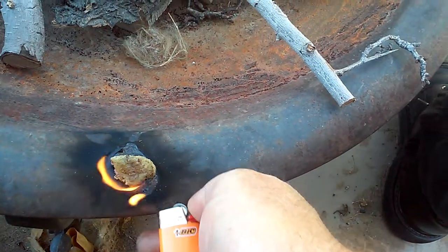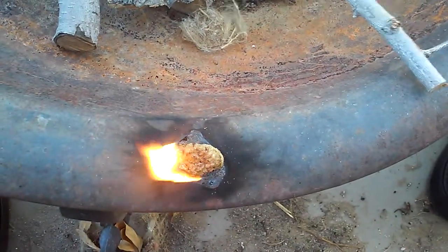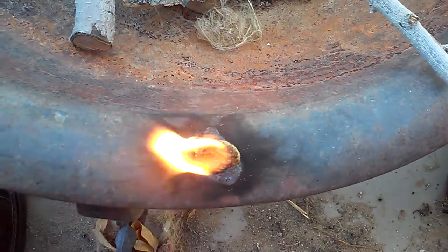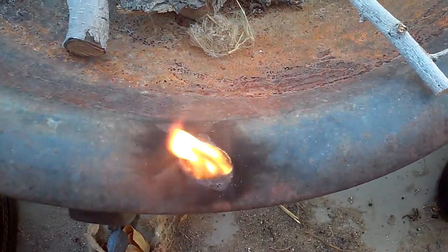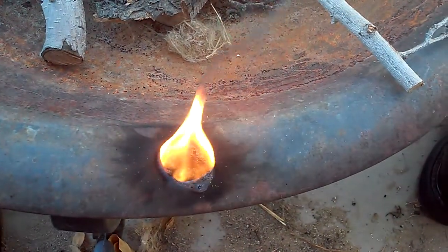Now I have used a ferro rod, I just didn't want to mess around with going in and getting it out and then having to put it away and all that stuff. But you can see it burns really well. Sets off a little bit of black smoke but that's just because of the styrofoam.